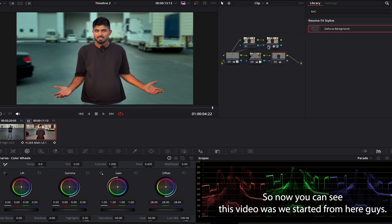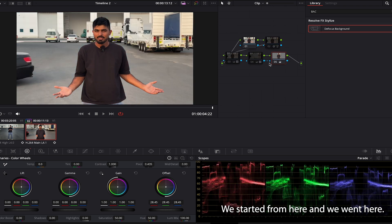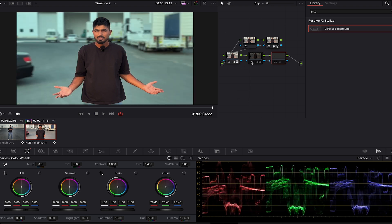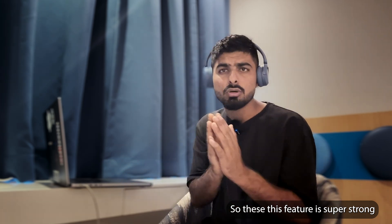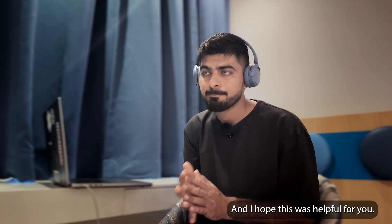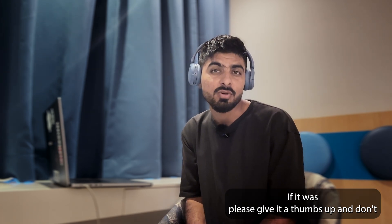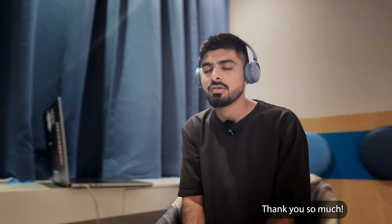Now you can see — this video, we started from here and we went here. Super awesome, right? This feature is super strong to make your videos look so professional. I hope this was helpful — if it was, please give a thumbs up and don't forget to subscribe for more amazing videos. Thank you so much!